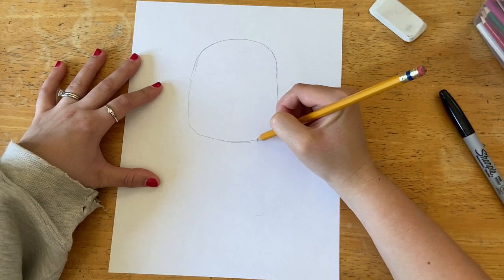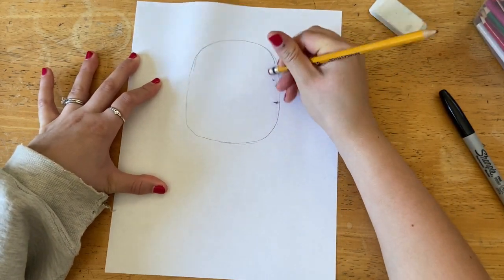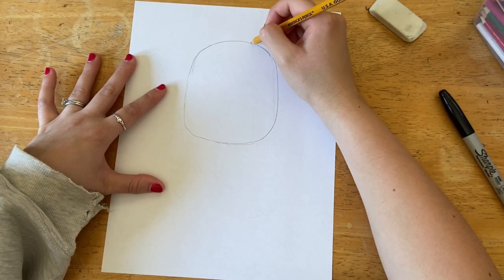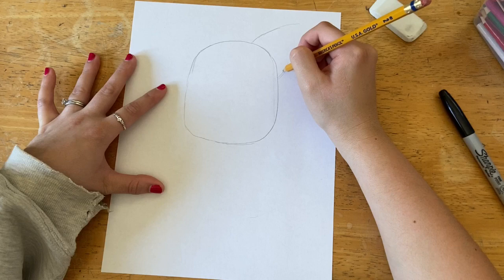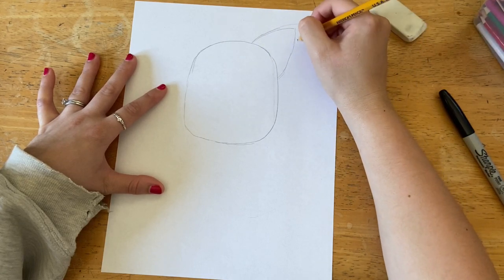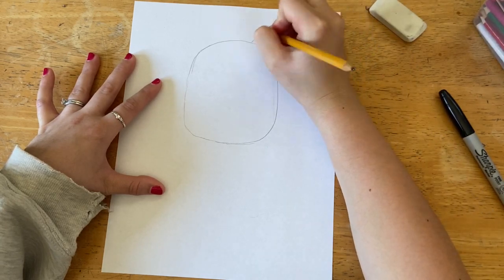The bottom of the head is a little bit less curved, then you draw to connect it. I went back to fix and adjust that. Next I'm going to draw some triangles for the ears — this one kind of goes towards the corner of my paper, and I'm drawing her ears really big because she has really big ears.